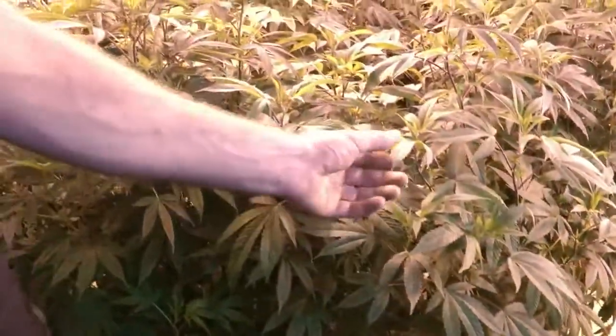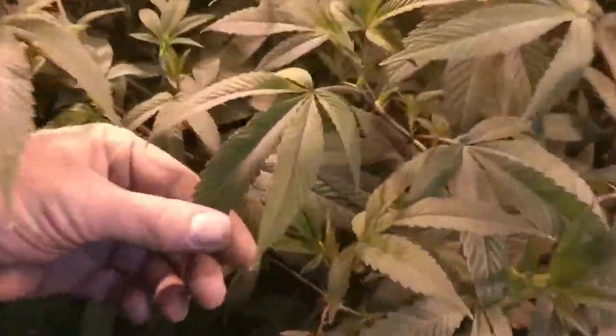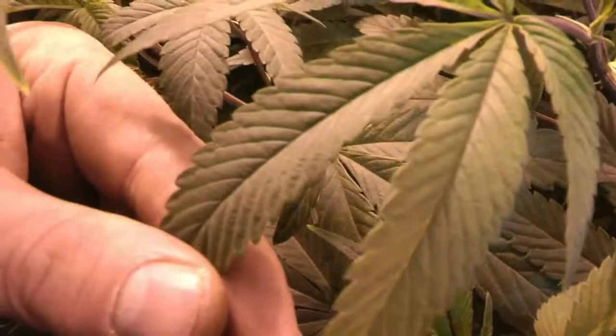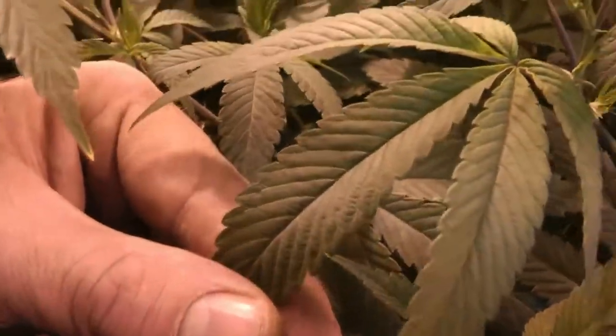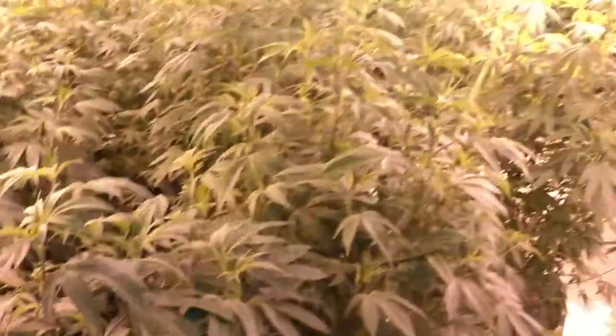What we're looking at is what we assume to be a magnesium deficiency. You can see you're starting to get red on the veins and a bit of discoloring in between. You can see it more pronounced than some of these others. This is the first sign.